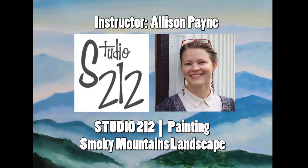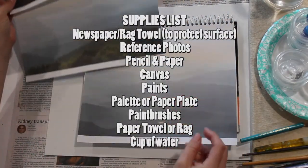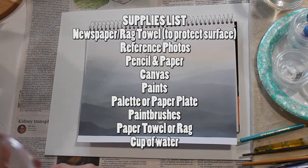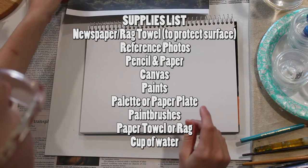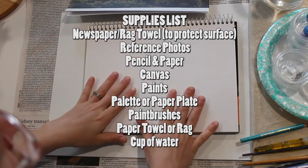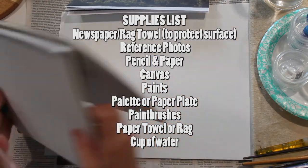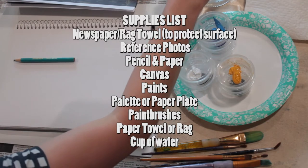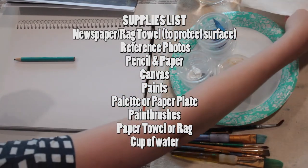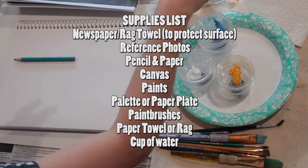Welcome to another class — today we're making a smoky mountain landscape. The supplies you'll need are something to cover your table like newspaper or a rag, your reference photos, pencil and paper or a sketchbook, a canvas, paints, a paper plate palette, paint brushes, paper towels to dry off your brush between washes, and a cup of water to rinse your brush.